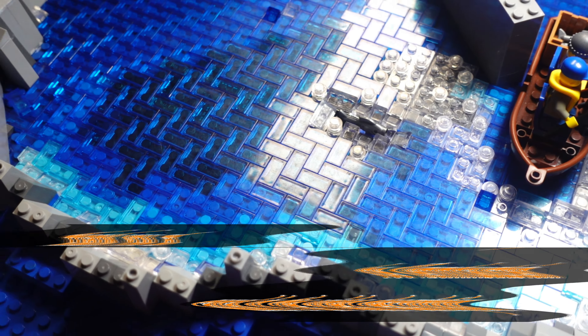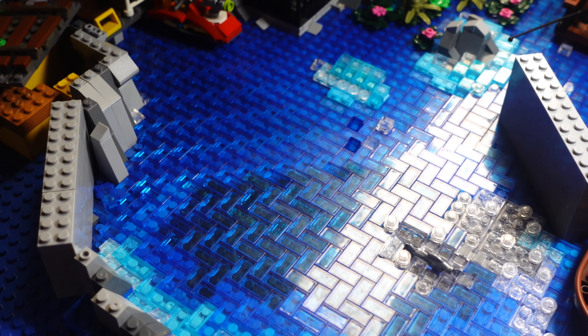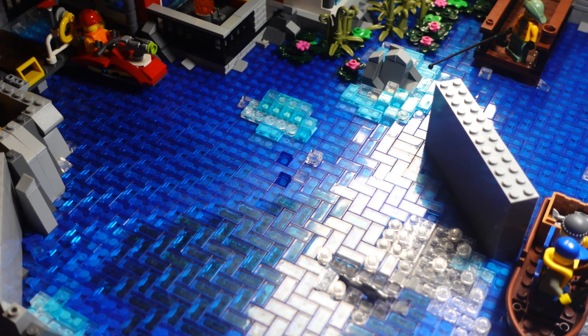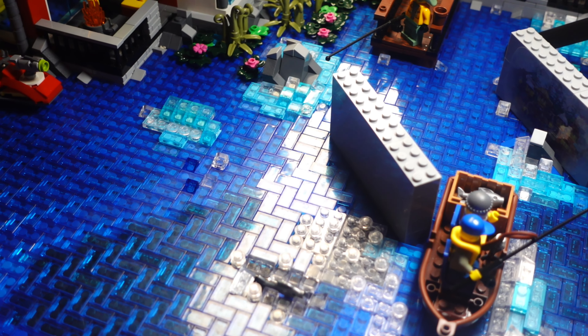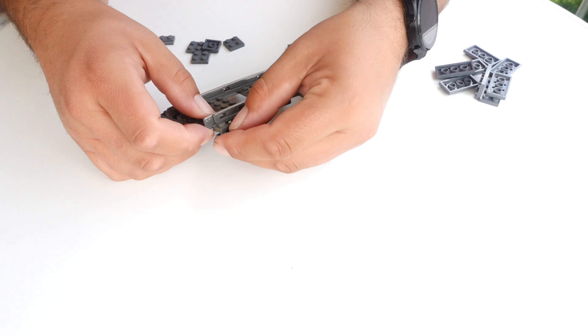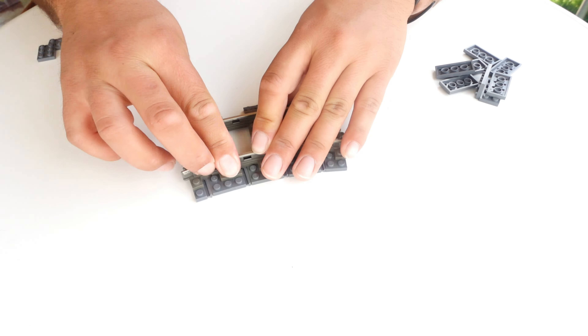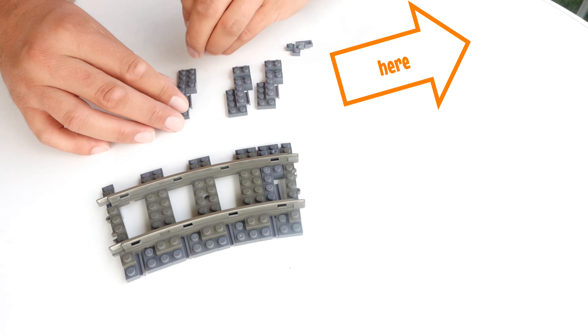Here we are again. We hope you like it as much as we do. We would also like to say a big thank you to Joe Klemborstein. He helped us out super quickly with the trans blue tiles. If you ever need individual parts, just contact him. We will link his YouTube channel and his email address in the video description.